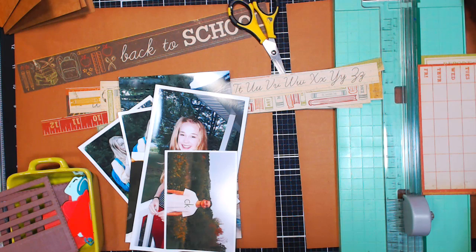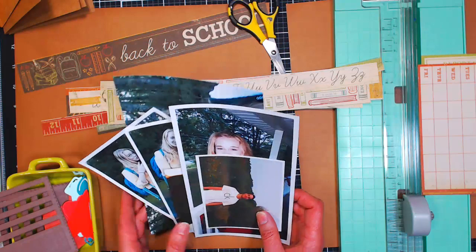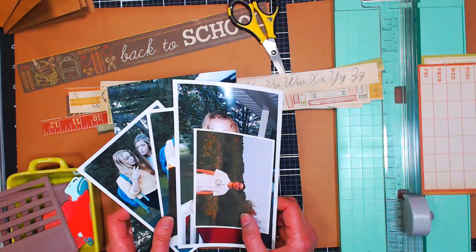Hello everyone, Lindsay here, the Frugal Crafter, along with my daughter Lila. She'll be moderating the chat today. I hope everyone's having a great day. If you have a question as we're going through our Happy Scrappy Hour today, all you have to do is type the word QUESTION in all caps, that way Lila will spot it and ask away.